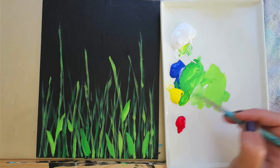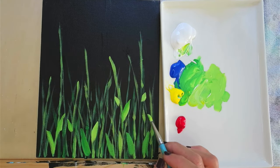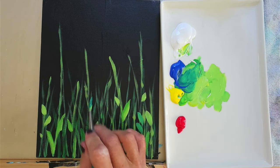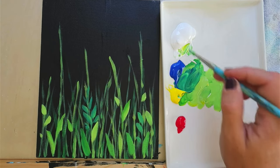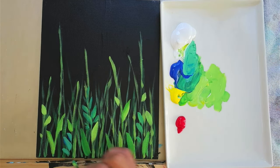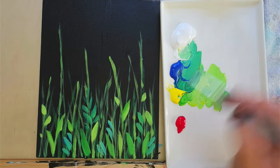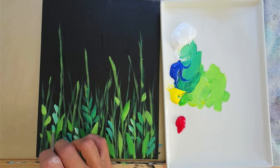Continue doing that wherever you want to see a leaf — try to do a few different shades. Lighter and darker: more yellow and white for a lighter shade, more blue for a darker shade. You can make some small ones, some big ones. You can stack them in a row to create almost like a little pattern, even on both sides. You can change your ratios — more blue and white and less yellow for more of a turquoise color. I love this color in these florals.